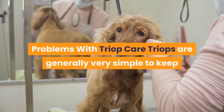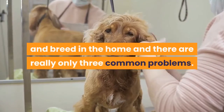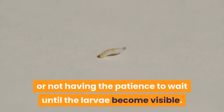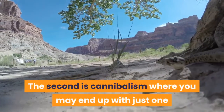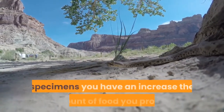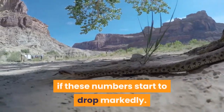Triops are generally very simple to keep and breed in the home, and there are really only three common problems. The first is either not following the instructions for hatching eggs properly, or not having the patience to wait until the larvae become visible. The second is cannibalism, where you may end up with just one or two very fat adult triops, so try to keep an eye on the number of specimens you have and increase the amount of food you provide if these numbers start to drop markedly.